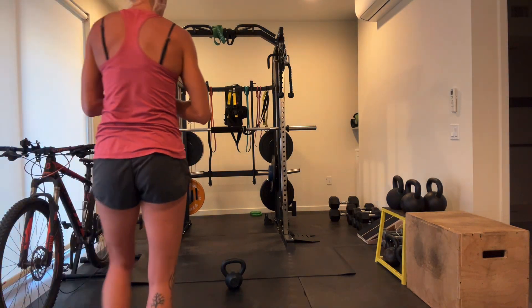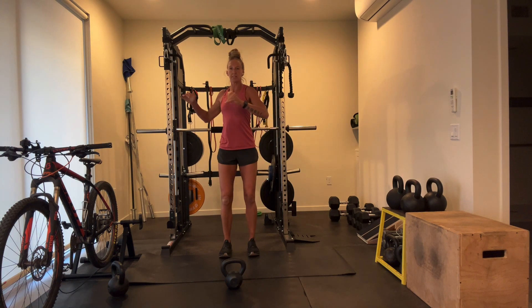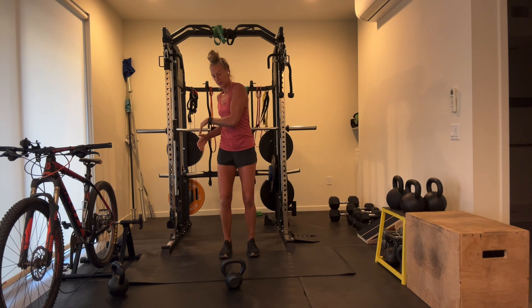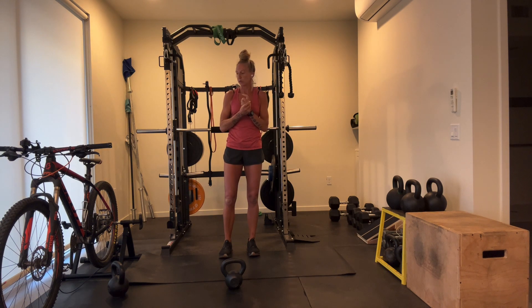Hey everybody, how's it going? Welcome to our timed series. Today we are going to be working on rotations — our sling muscles, everything that helps us rotate from the front and the back, stabilized through the spine and strengthened through the core. If you struggle with any low back issues, just take it easy, keep your weight really light, and make sure your ranges are nice, small, tight, and controlled.